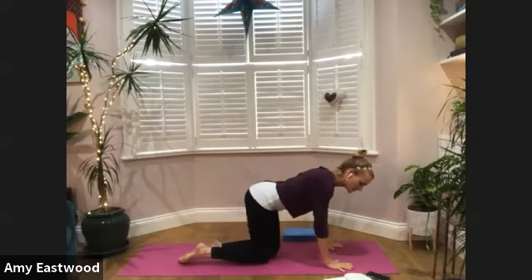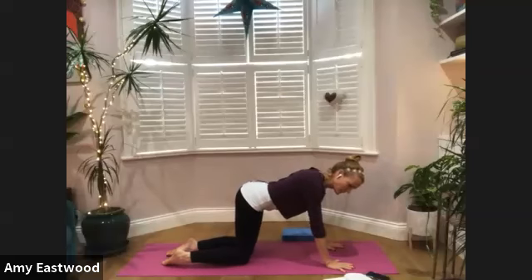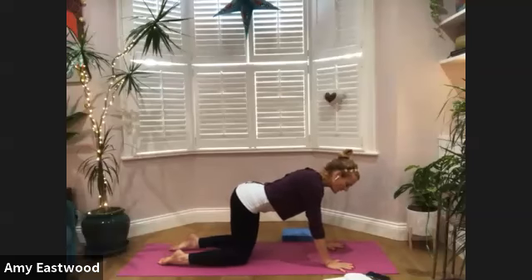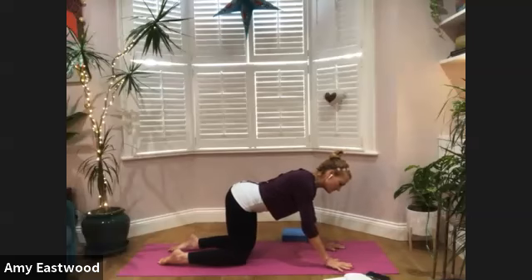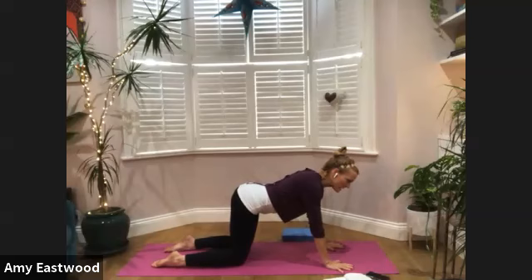We'll start right into our cat-cow. So we look like a tabletop — open your hands, fingers are nice and spread out, feel the ground through your fingers. Your knees should be directly under your hips. It's a very basic place to stay.